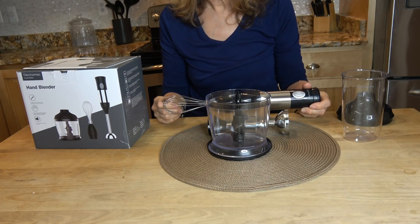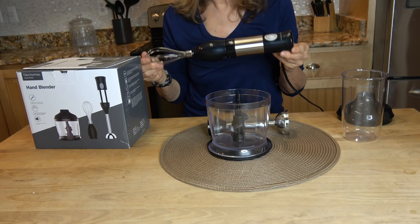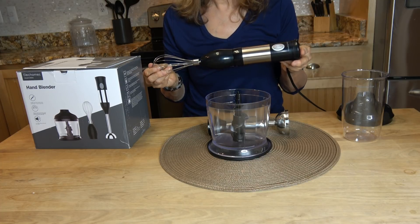mix, and chop. The handle has a speed dial that's adjustable, so the more pressure you put on it, the more power you have.